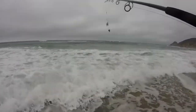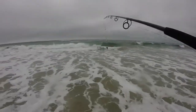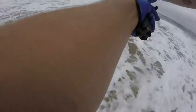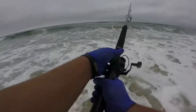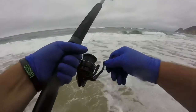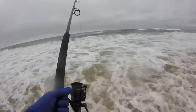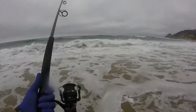This place kind of sucks, I'm not gonna lie. I think I just need a heavier weight — I'm barely getting out past the second wave. The reel loosened up a lot from the first cast, which was terrible, but we're out there now. We'll see if we can get anything.